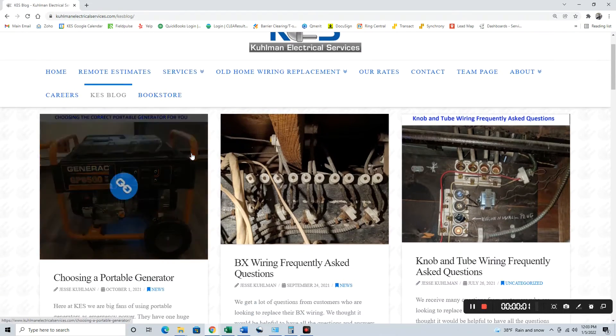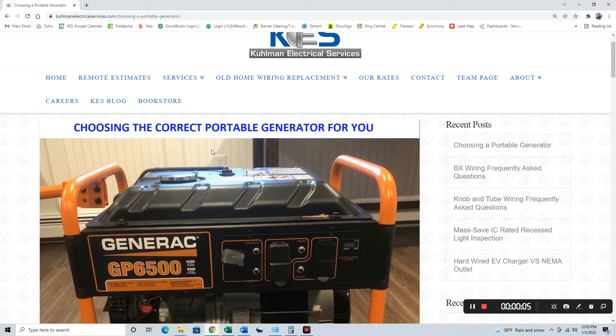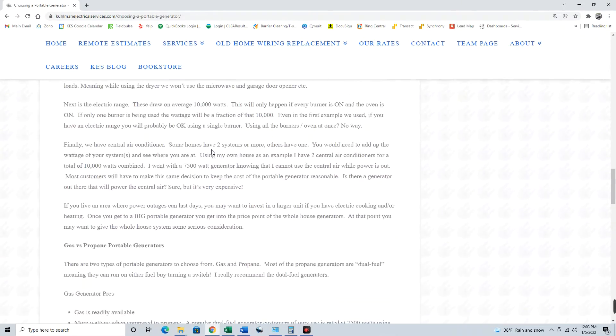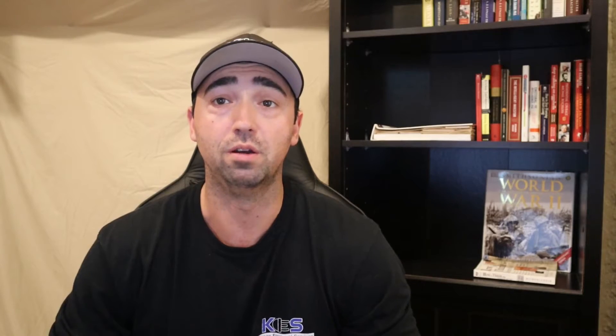In the meantime, if you want to take a look at our website, I do have a pretty good write-up on sizing a portable generator for your own house. It's just doing some math — adding up the wattages of the things you're going to use and comparing that to the running watts of the generator. It's actually really simple stuff, so definitely take a look at that, and we'll do another video specifically on that in the future.